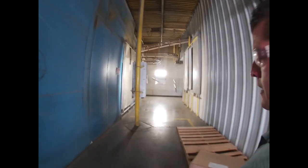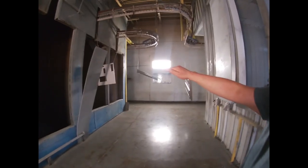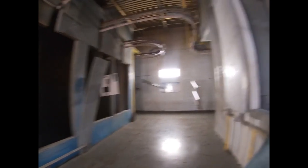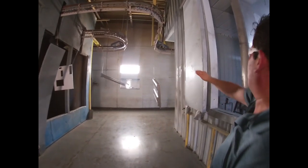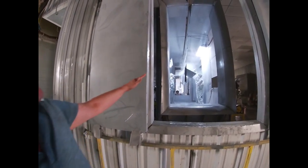All this right here is the oven — the first and second entrance. Right here is the drying stage, so it dries and walks through the back. Of course everything has a timing. Then it walks through the booth and we start painting.